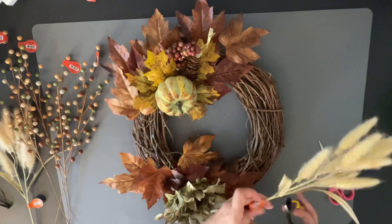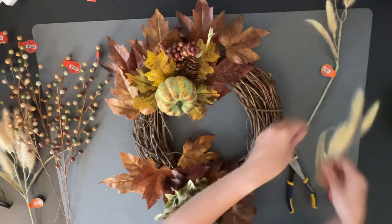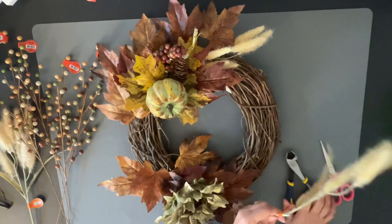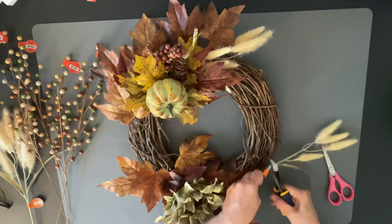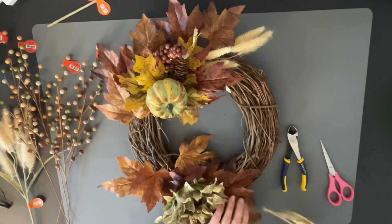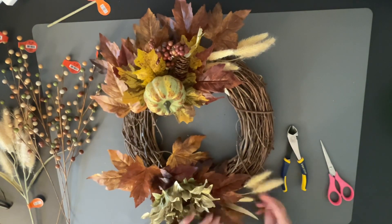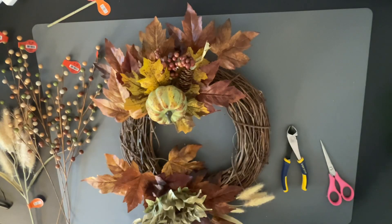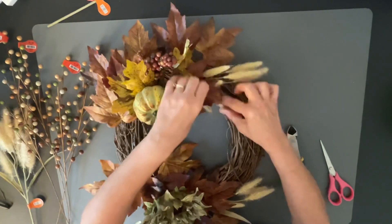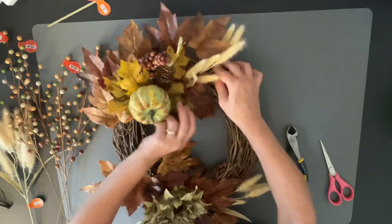I also got these at Hobby Lobby — they're really cute little fluffy stems. I think they might be cottontails, but I'm not sure — let me know in the comments below. I don't really know my flowers that well, but I just know that I like them a lot on my wreaths. I'm going to stick them on the top and the bottom, just building out the area and how I want it to look. There's no right or wrong way to do this — you just want to stick things in areas and make it look really full and pretty.